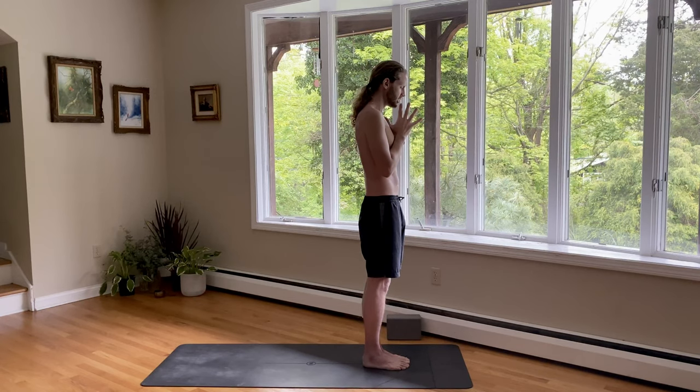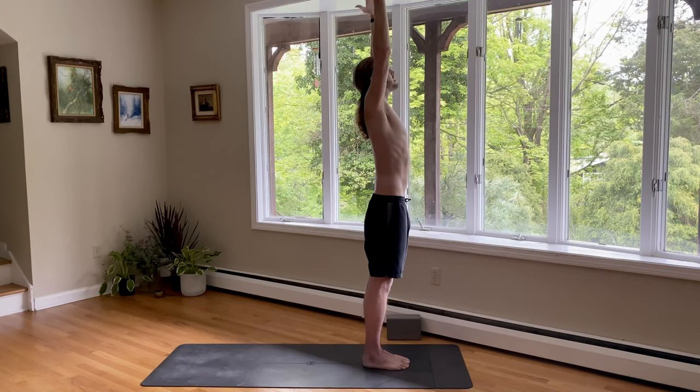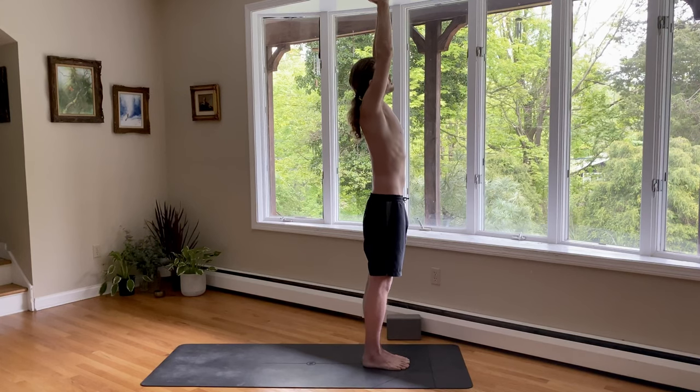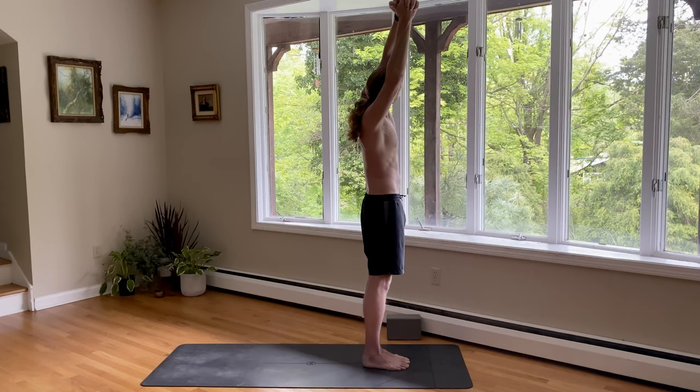Bringing your eyes open. On inhale, reach both arms up overhead. Press your palms together and look up. And then as you exhale, side bend over to the right. You can grab your left wrist, or you can interlace your fingers. Look underneath your left armpit. Take a deep breath into your side.